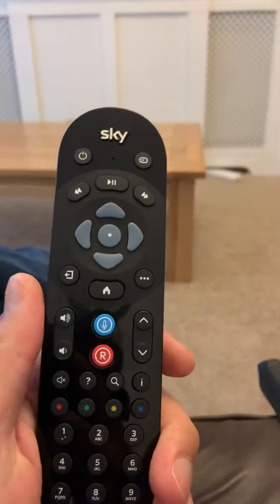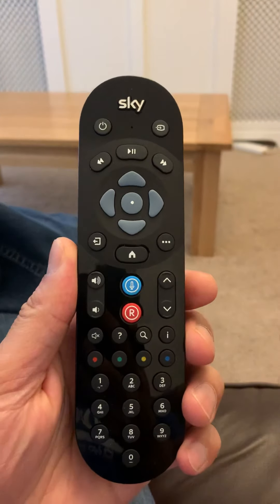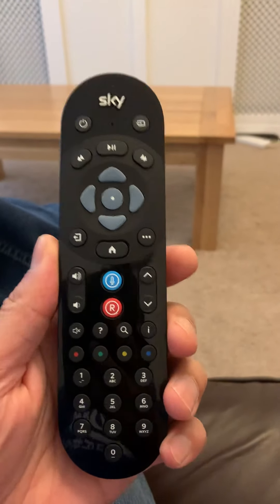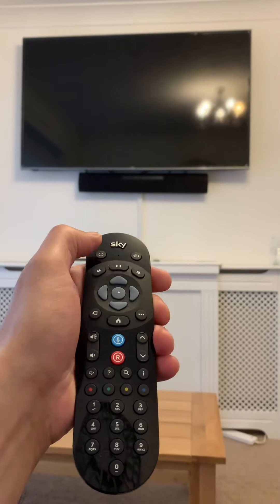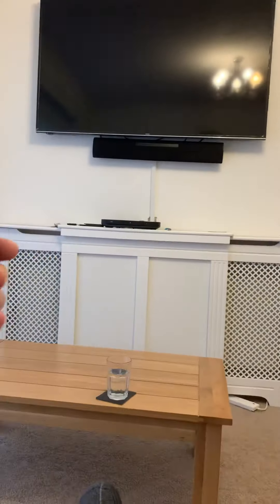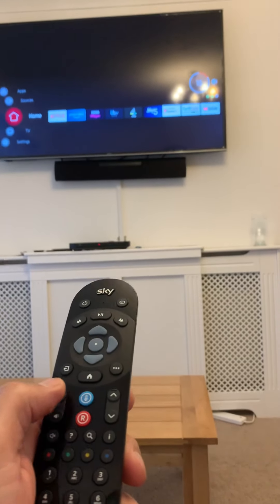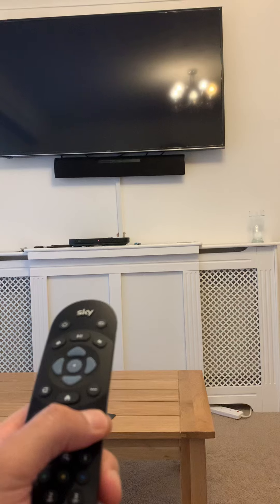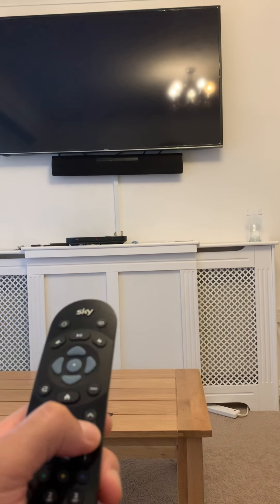This remote control is the one you get with the minis by default — the little mini ports, the Sky TV mini devices. And look, it turns on and volume works as well.